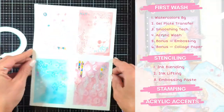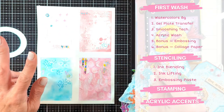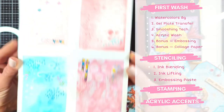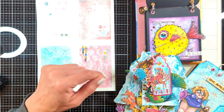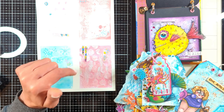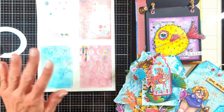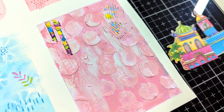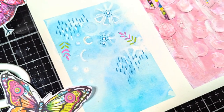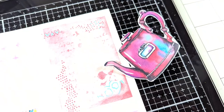Those are the two extra techniques. To recap what we did today: six techniques for the first wash — watercolor background, gel plate transfer, smooshing technique, and acrylic wash — plus two bonus techniques: embossing and collage paper. Then three stenciling techniques, followed by stamping and how to add acrylic accents. You'll find links in the description to all the art journal videos and supplies used. Remember to subscribe and hit the notification bell so you get notified when I upload part two, where I show fun techniques for placing your focal elements properly on your background. Thank you so much for watching — I'll see you all next time, bye!